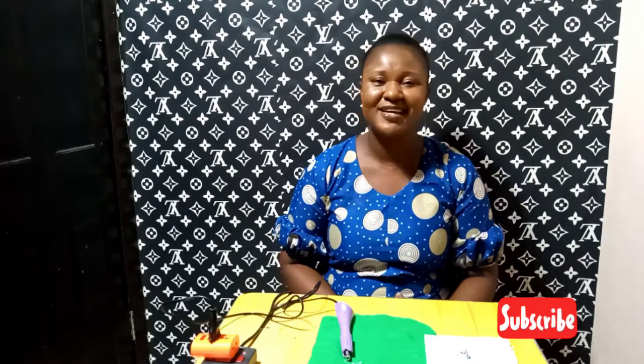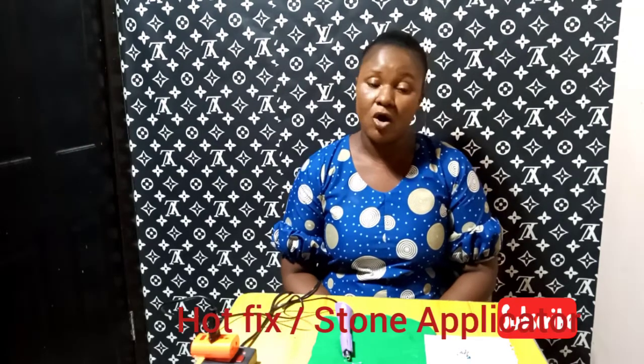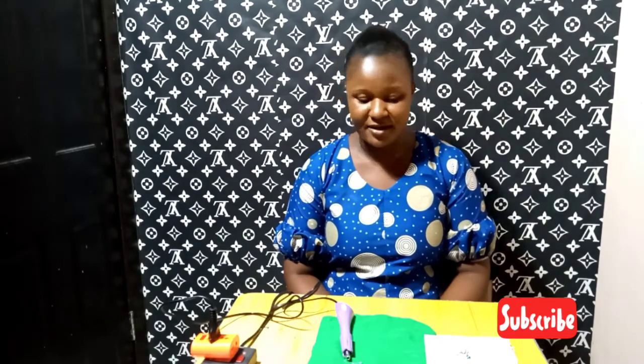Hello lovely people, welcome back to my channel. I hope you're doing well. Today we'll be talking about how to use a hot fix applicator — how to use it to apply our rhinestones, crystals, or stones as they may be called, on our fabric.